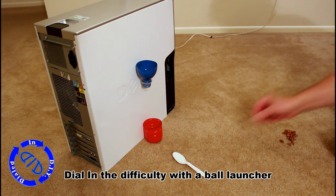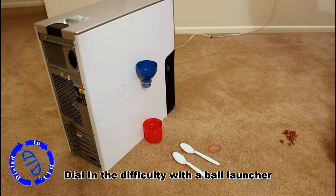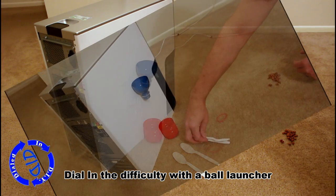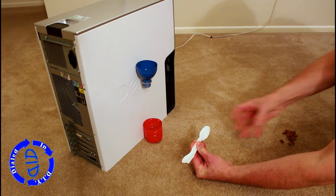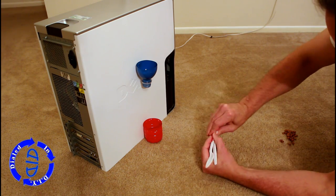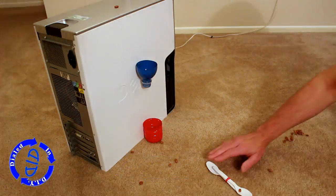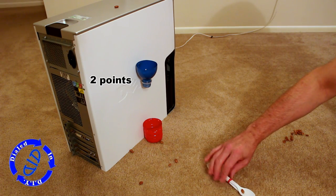Do you want to ramp up the difficulty a little bit? Let's dial it in with a custom ball launcher. All you need are a couple of plastic spoons and a rubber band. Lay the two spoons one on top of the other so they're both facing up, then wrap them tightly with the rubber band and slide it down towards the end. Basically what you have now is a mini catapult — so let them fly.